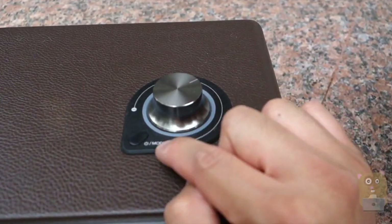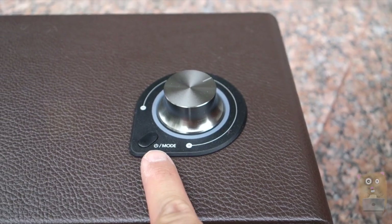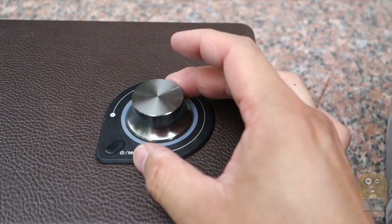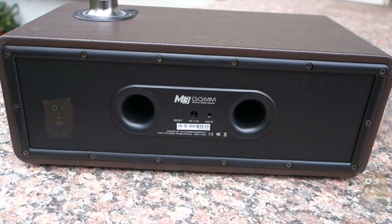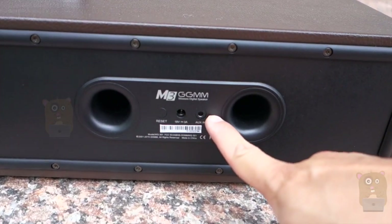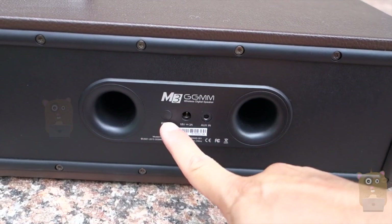On top, we've got the power button, which also functions as a mode selection and a dial for volume control. On the back of the unit, starting from the right-hand side, we have the auxiliary input, then the power port and the reset button.